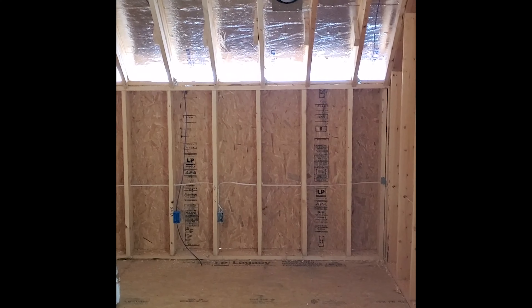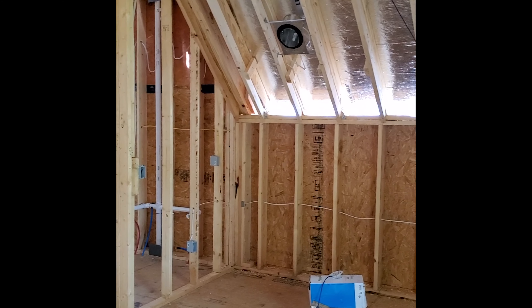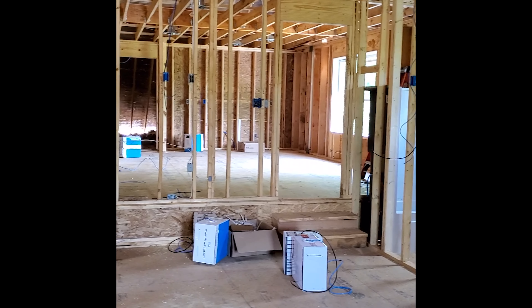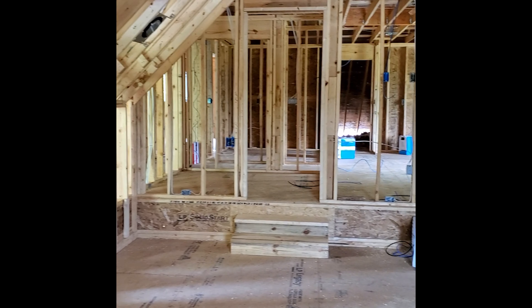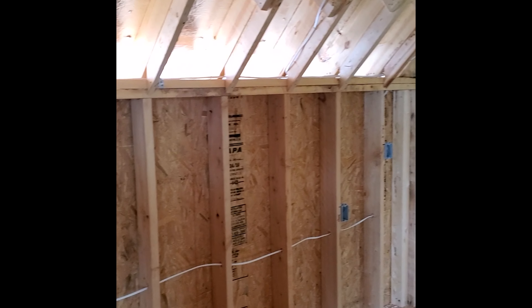Now let's go to the room above the garage that we decided to finish. You can see they've started working on the Ethernet cables, the low voltage there. The plumbing's already roughed in, electrical's roughed in, and they're starting on the HVAC now as well as low voltage.